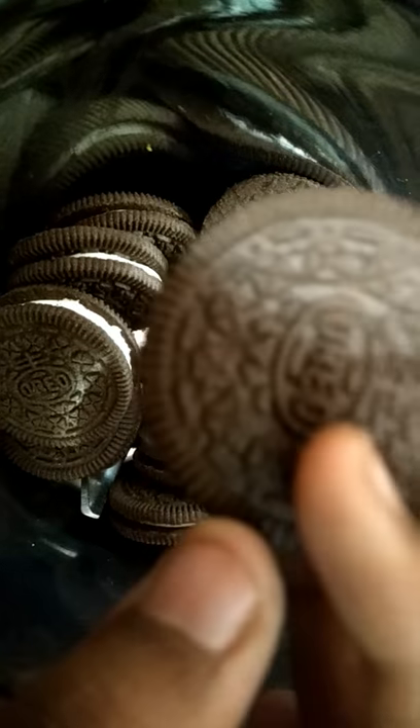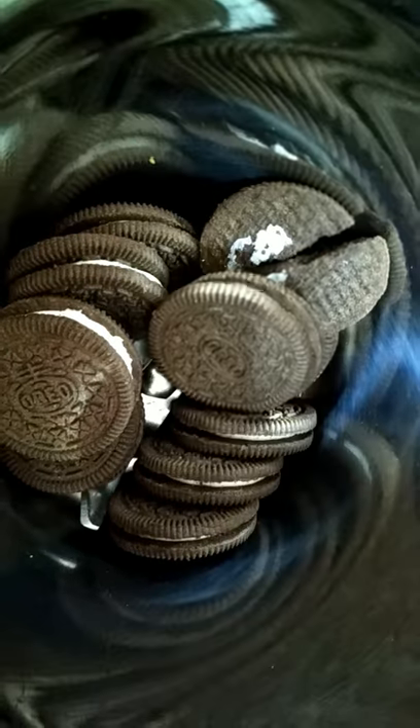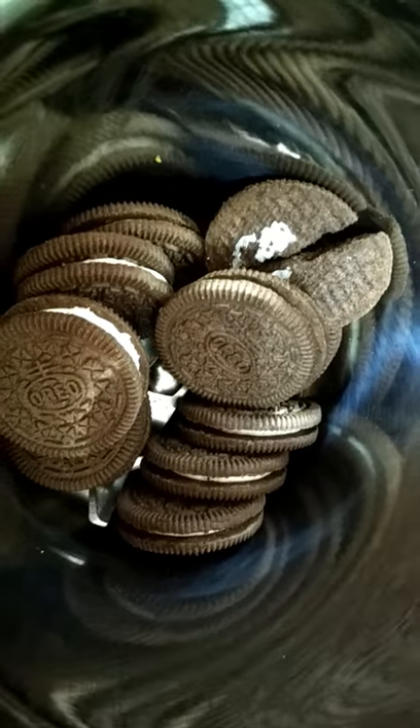We have 10 Oreo biscuits. This is the Oreo biscuit — we will add 1 Oreo biscuit cream. We will add 1 Oreo biscuit and use the Oreo biscuit.